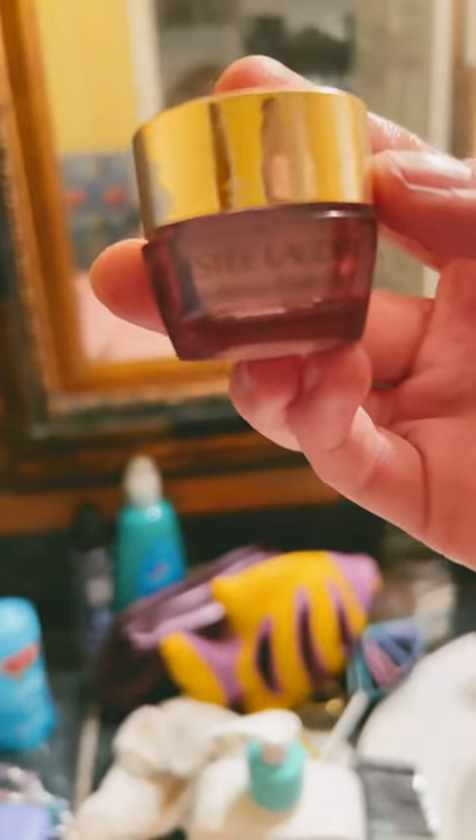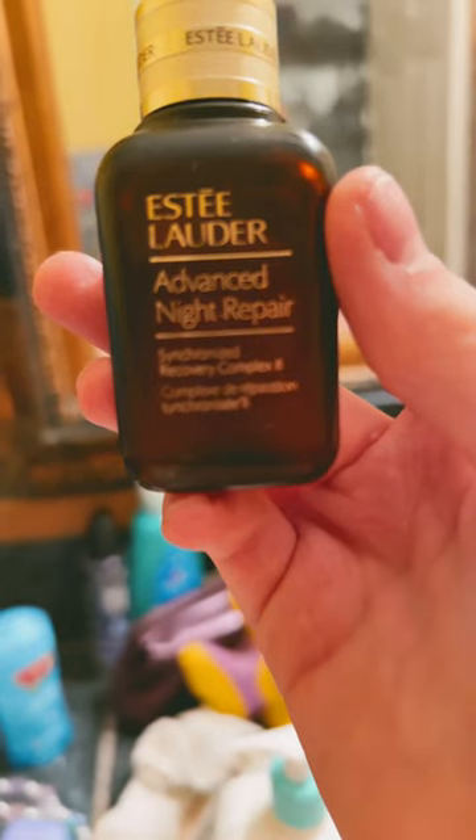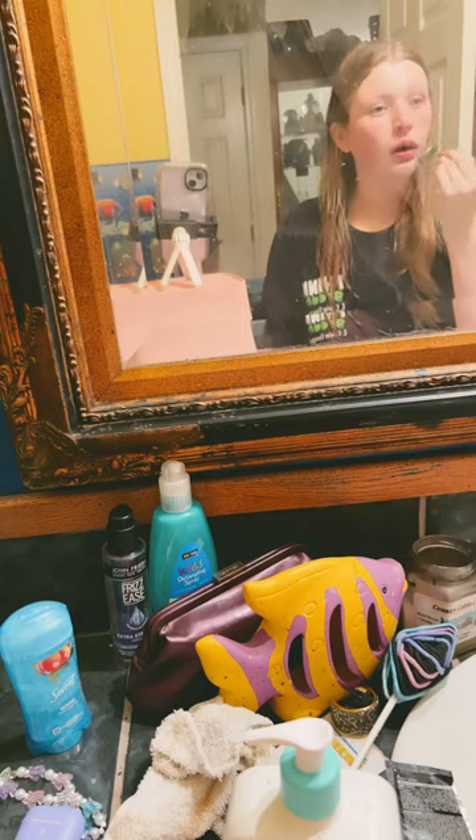Then Estee Lauder Resilience Lift — I put that on, next the eye cream and I roll that on. Now I add the Advanced Night Repair again and roll that together, and here's my final face — bye!